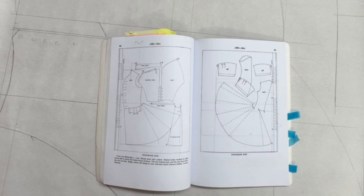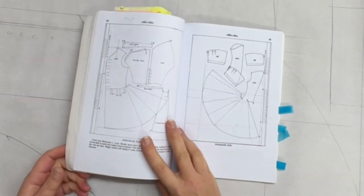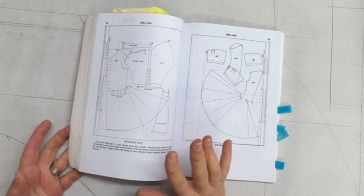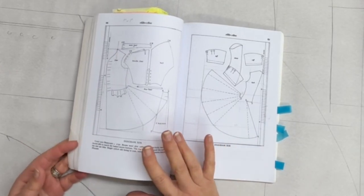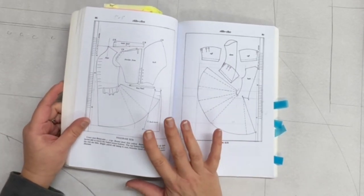Hello. I've been asked to make some breeches dating from about 1740, and what I'd normally do is just butcher some pattern from a later period to make them into breeches of roughly that period. However, I thought, no, I'm going to do this properly this time.